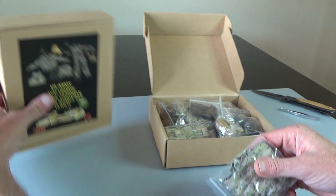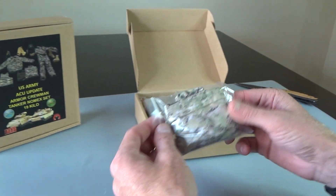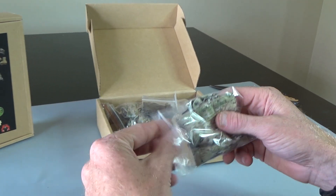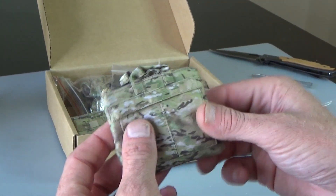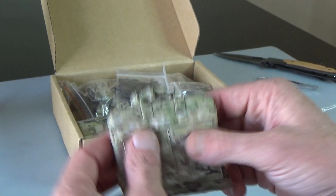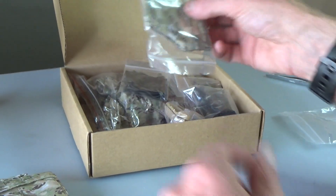So these are the same sets, essentially, just different colors. If you know what color or camo this is, leave that in the comments below. And this right here is a tanker helmet carrier — like a tanker bag.